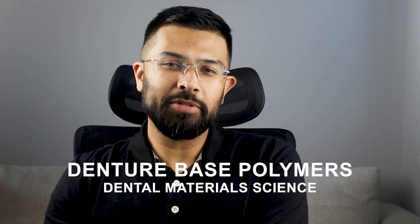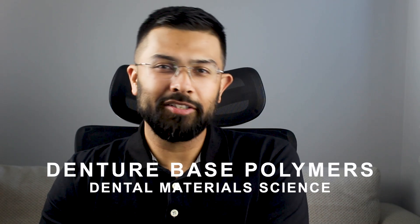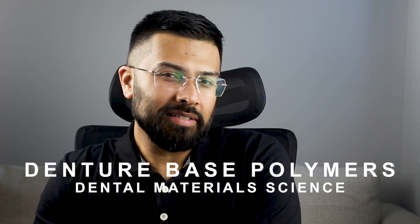Hey everyone, Dr. Shake here from the Dentalist. In the last video we talked about synthetic polymers, and today we're starting Chapter 13 from McCabe, which is denture base polymers — the materials behind the pink acrylic part of dentures you've seen a hundred times in clinic but probably never truly understood. Let's break down everything from polymethyl methacrylate properties to curing cycles, residual monomer, and even why some dentures smell weird if you don't process them right.